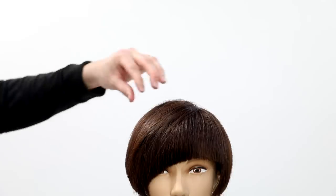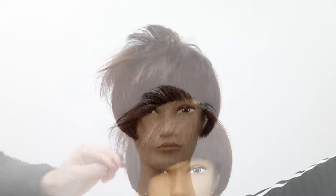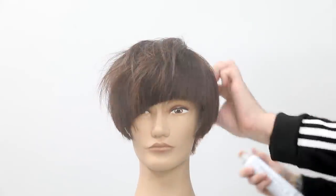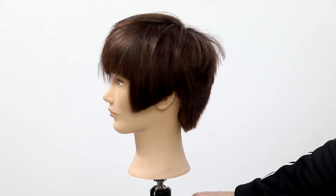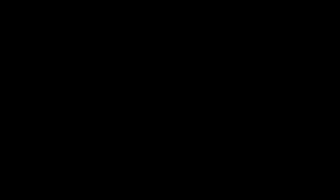Now that we're done applying, we're going to process that for 25 minutes. You can see the beautiful chocolate color and cut we've created — recycling those old highlights, adding some precision cutting and texture, then finishing with the Invisible Wear Undone Texture Hairspray. Hope you guys like this end result — let me know in the comments. Make sure you subscribe and I'll see you on the next video.